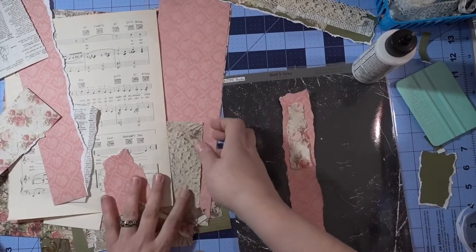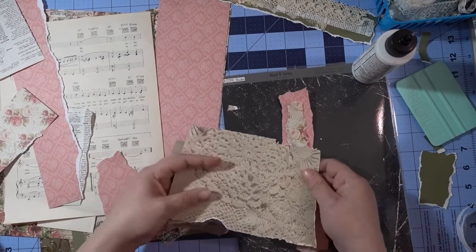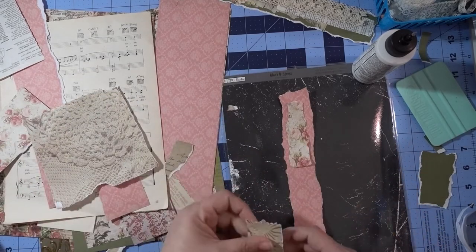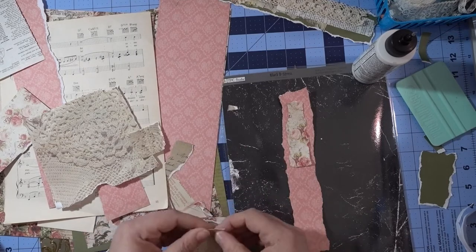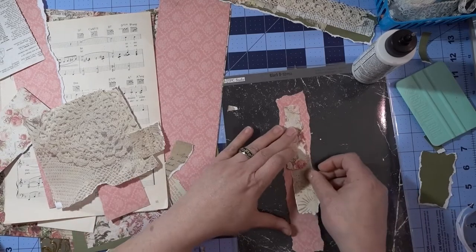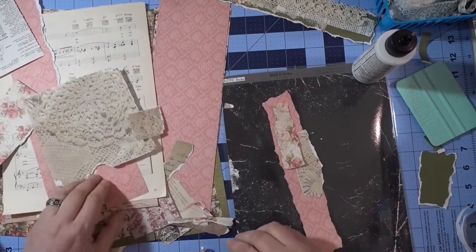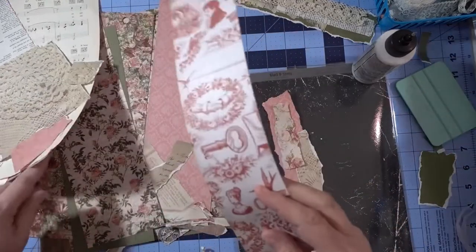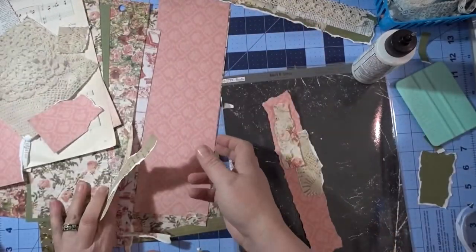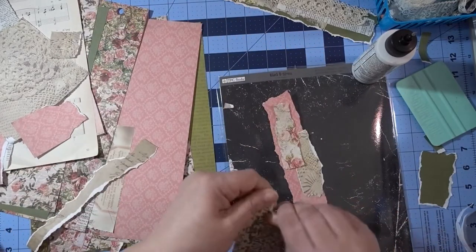Oh look at this — this is a picture of doilies that I took and turned into digital paper. I'm trying to see what paper I have over here. Oh look, this would be fun to add on!